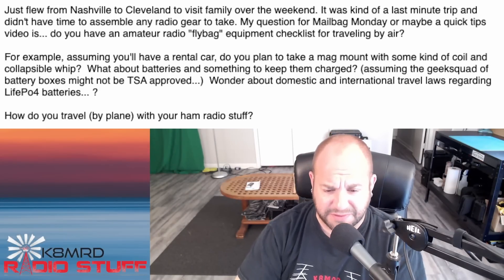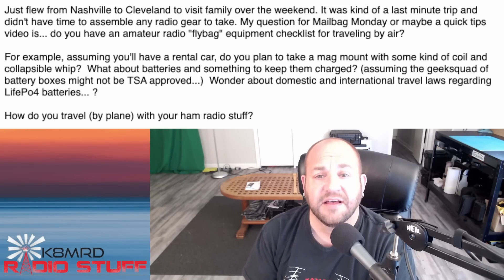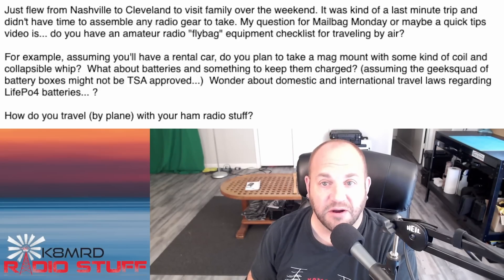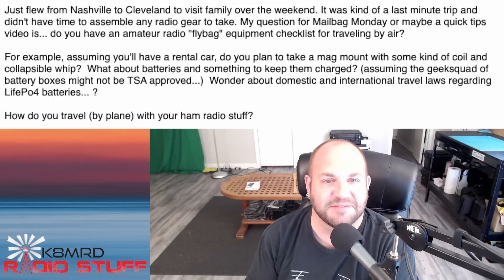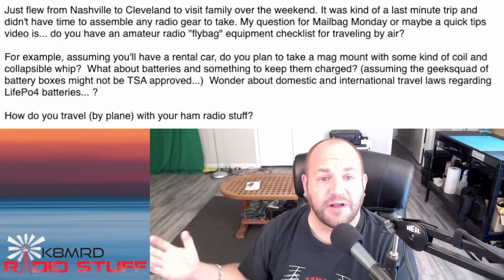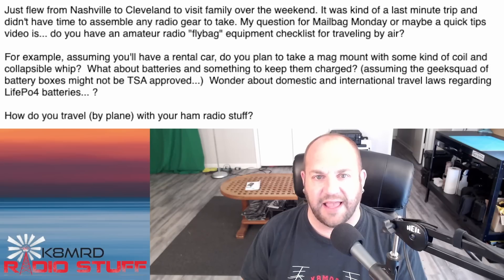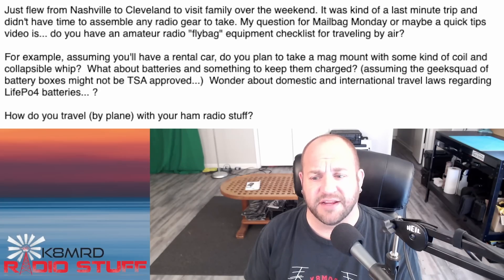Our last question is about flying with ham radio. This viewer writes: 'I just flew from Nashville to Cleveland to visit family - it was a last-minute trip and I didn't have time to assemble any radio gear. My question for Mailbag Monday is: do you have an amateur radio fly bag equipment checklist for traveling by air? Assuming you'll have a rental car, do you plan to take a mag mount with a coil and collapsible whip? What about batteries? I wonder about domestic and international travel laws regarding LiFePO4 batteries.'